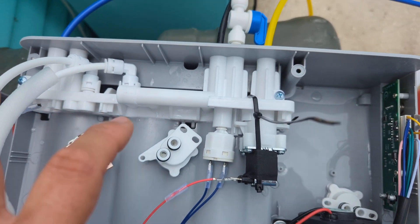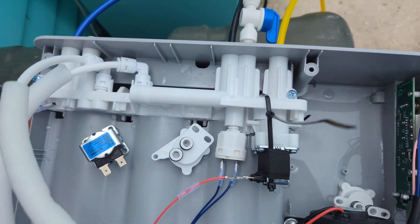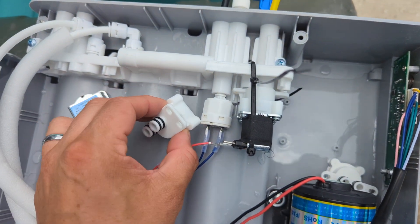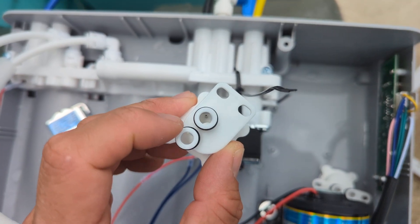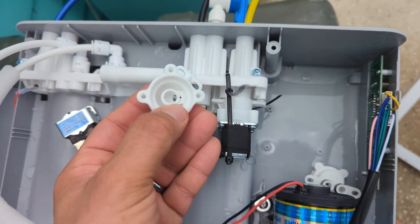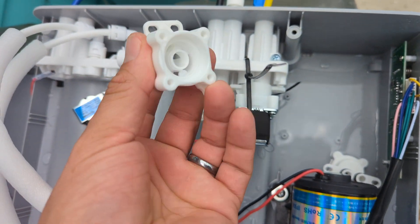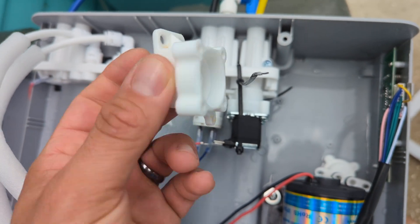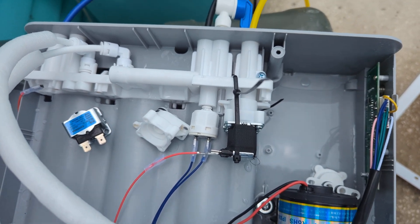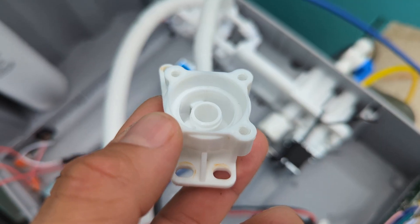If you leave the system alone for a week, all of the water sitting inside the filters and lines has been there too long. So this valve opens up and allows water to flow through this huge tube — you can see that needle there, that's the hole the water flows out of on the brine or waste side. This lets all that old water get discharged from the filters, so only fresh water from your city pipes enters the system. That's a really nice feature.